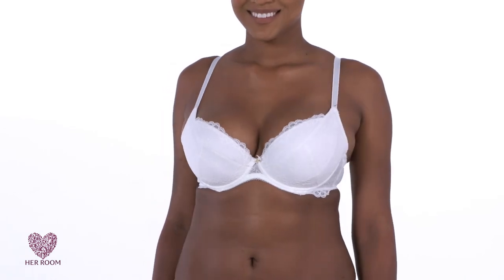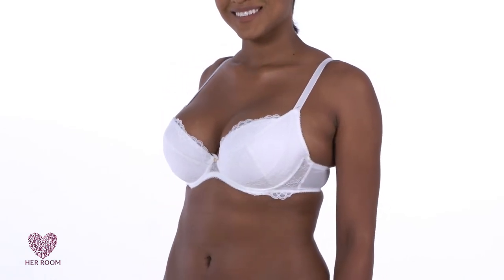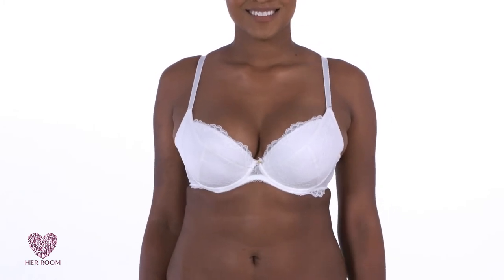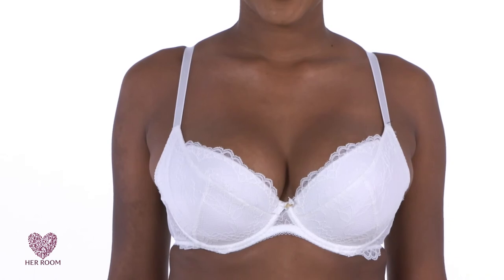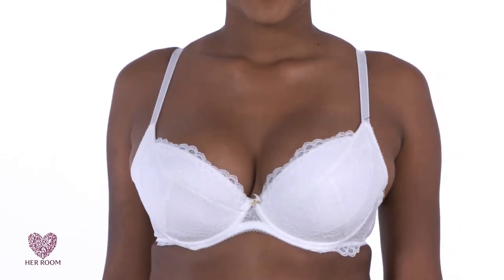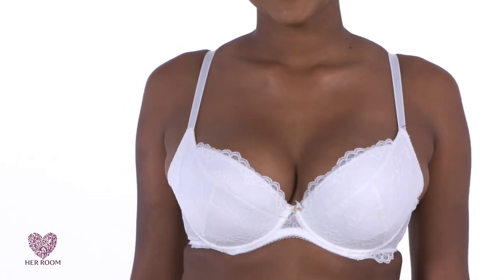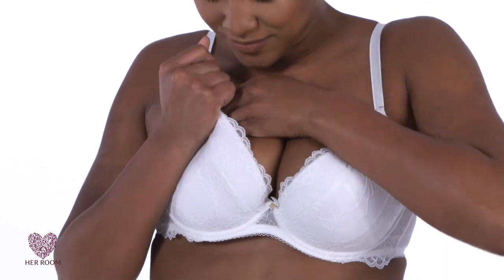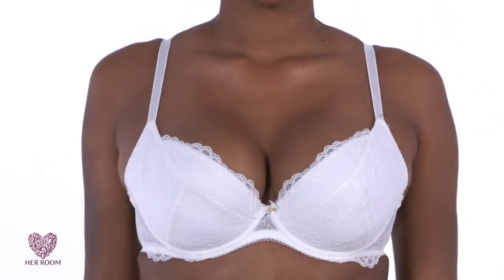Here is a model with wide-set breasts in a bra size 40C. The natural distance between her breasts prevents touching cleavage. The bra style for this option must be a plunge bra with a short, tight center panel and straps with more of a center pull. Once in the bra, you then pull your breast tissue up and inward for your desired look.